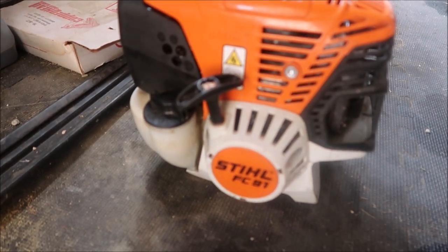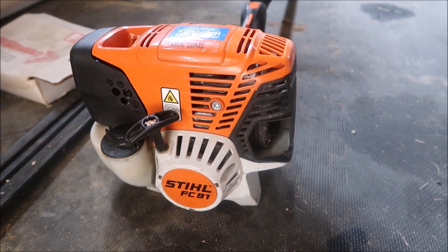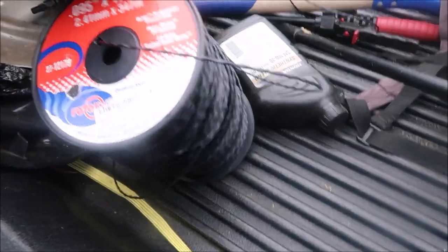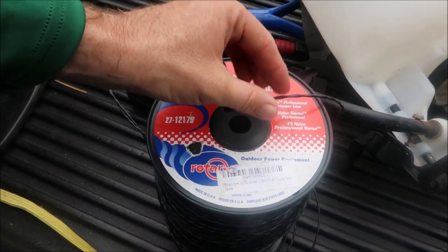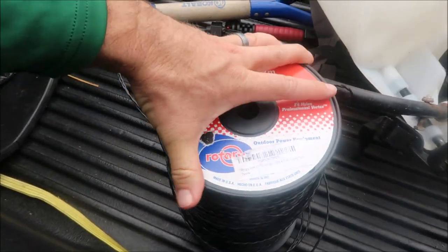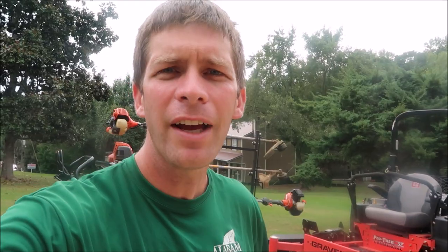There's also an Echo FC91 edger in this setup, though it looks like he didn't bring his edger today. You can edge with a dedicated edger or with a string trimmer. The edger looks to be in good shape without a lot of use on it. The trimmer line is 0.095 braided line from Outdoor Power Equipment. I like the braided line — it feels a little quieter. Does it cut better? I'd really need to test different lines to know for sure.